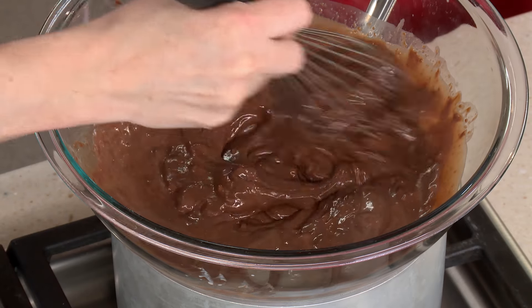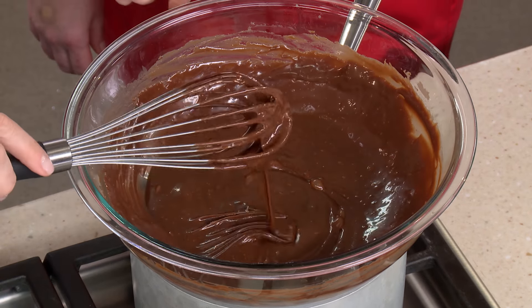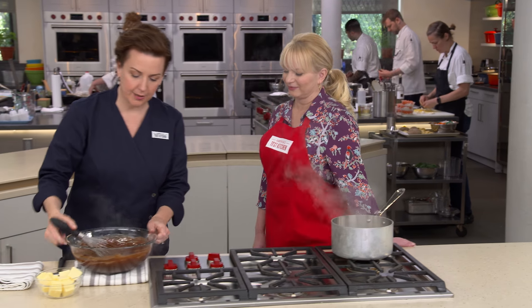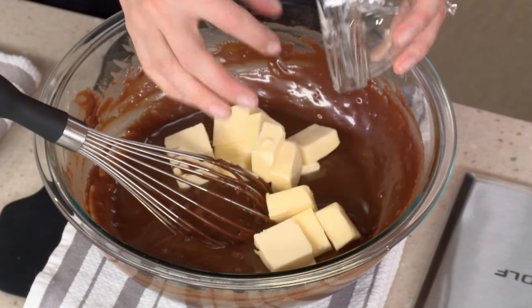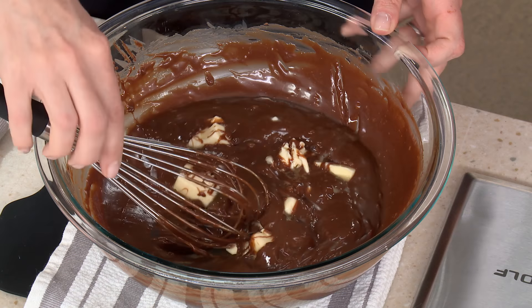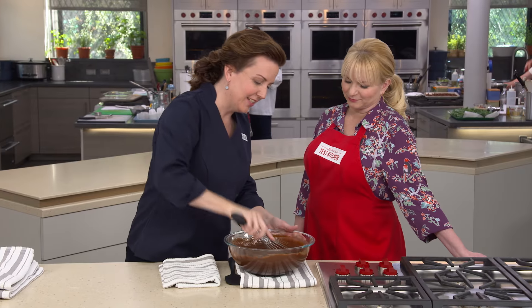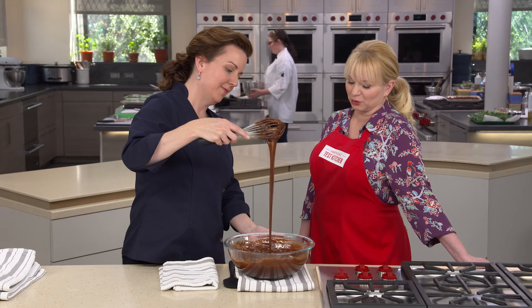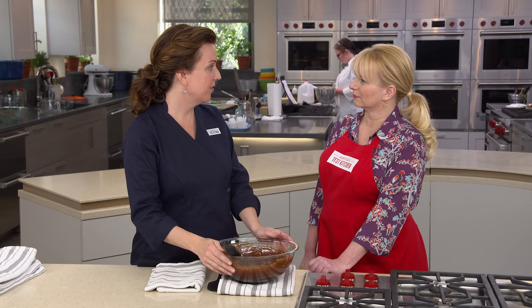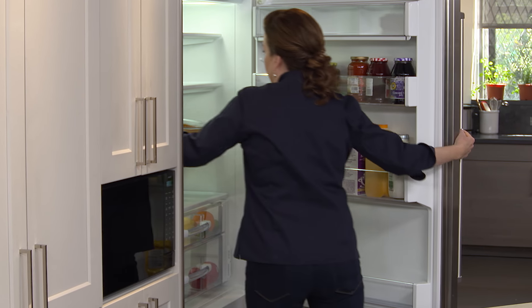We went with a ganache frosting rather than canned frosting — it yields the perfect texture and it's easy. Once melted, bring the bowl over and add 16 tablespoons of room temperature butter. Let it sit for about five minutes until creamy and smooth — it's beautiful, glossy, and chocolatey. Most recipes call for cooling the frosting two to three hours, but we only need 30 to 60 minutes because we're putting it in the fridge.